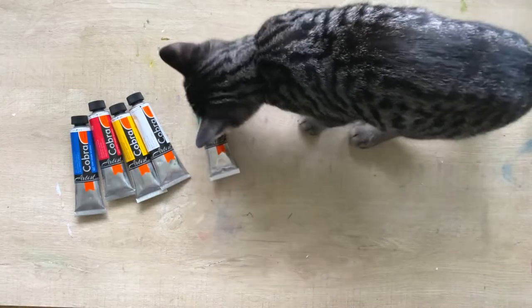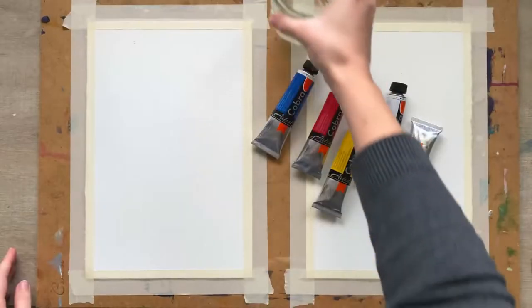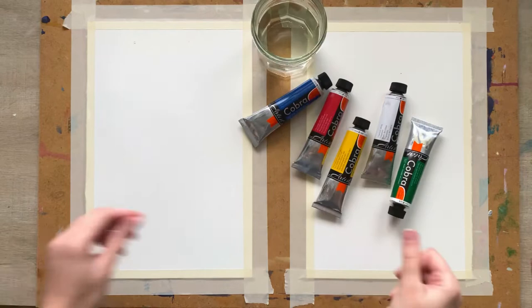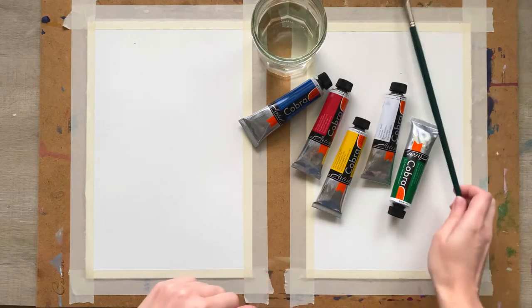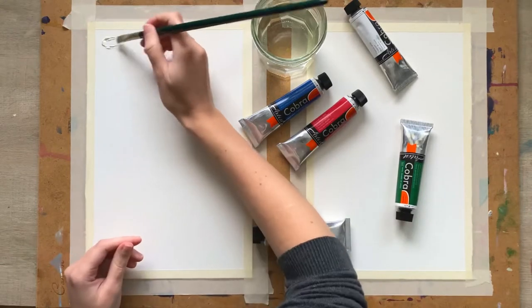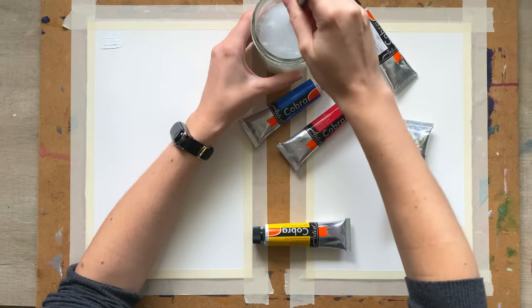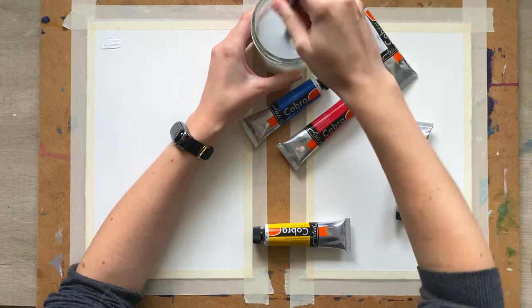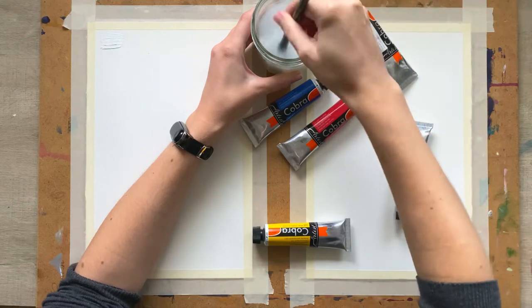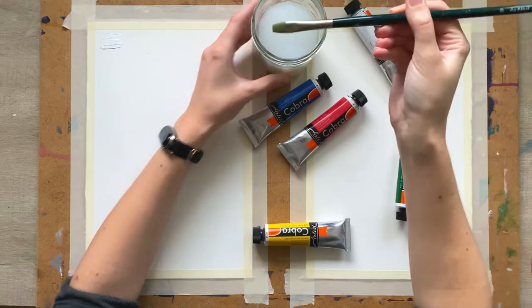The kitten actually was the main reason why I decided to try these water-soluble oils. He's extremely curious, and I was really afraid that one day he would touch the paints with his paws or his nose and it would be a disaster to clean him afterwards. So I decided to try water mixable paints, which are much easier to wipe away with just water.